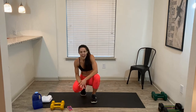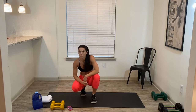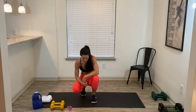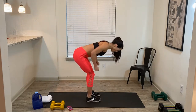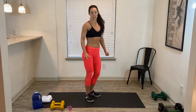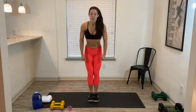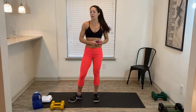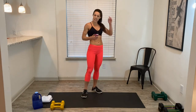Awesome job! Take a sip of water, take a deep breath. We're going to go in again. Now if you have heavier dumbbells, this is the time to use them — we're going to be doing bent over rows, deadlift combination. So heavy weights in hand, shoulders back, hip hinge forward, row and up. I do want you to put your feet together as you do this movement.